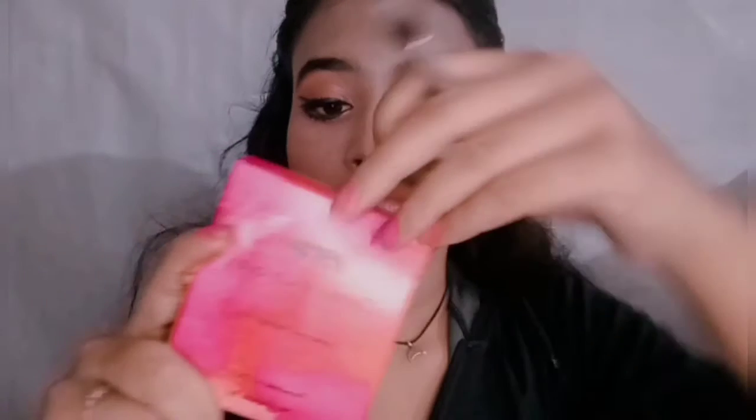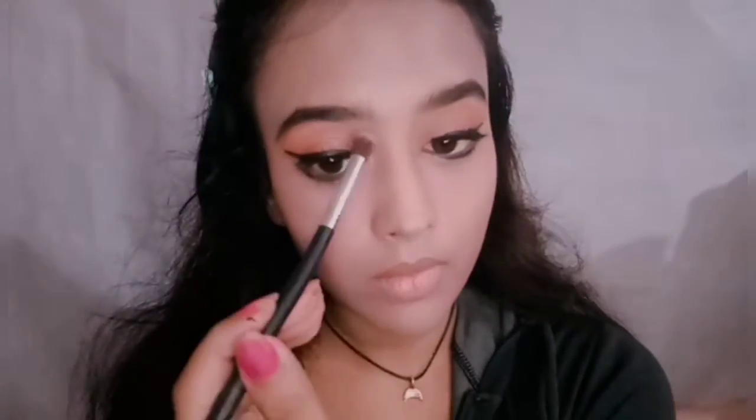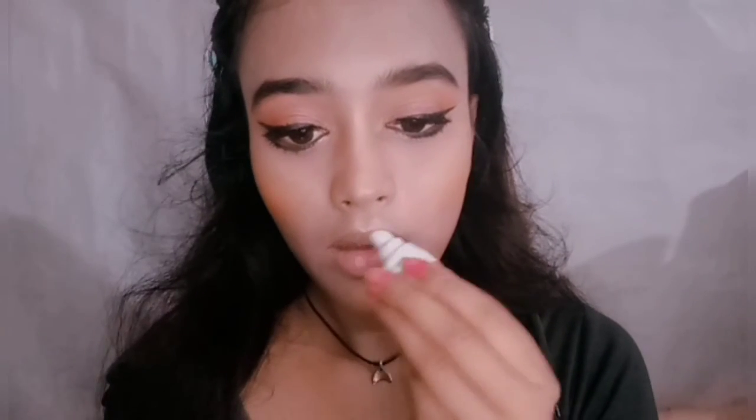I'm using the contour palette from Nykaa — the brown shade in a C-motion toward my nose to make it look thinner and my cheeks look a little plumper. Then I'm using the gold shade from the same palette to highlight the usual high points. I go back to the contour to define the areas that are a bit puffier on my face since I tend to be chubby-cheeked.